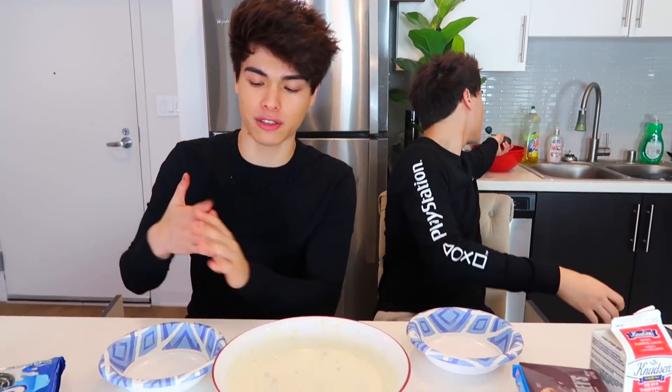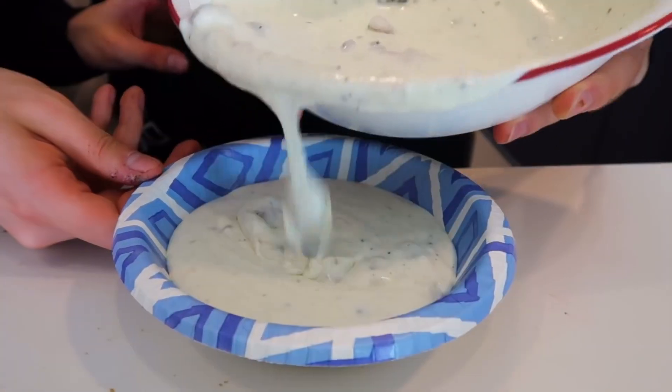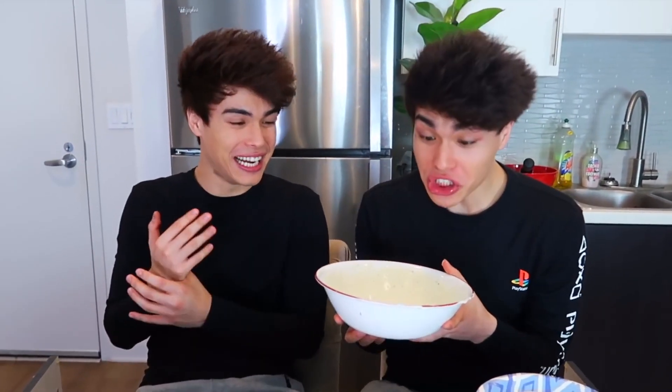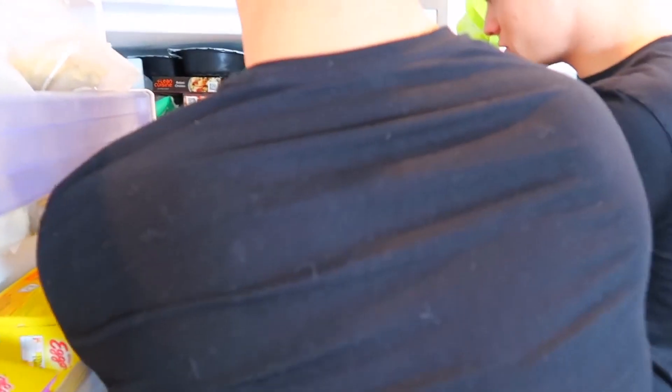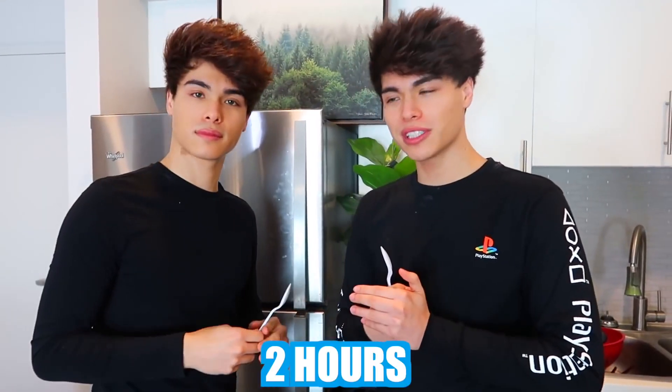It's pretty evenly blended. Now the final step — this is optional, but if you want it to freeze quicker so you can eat your ice cream sooner, we got two smaller bowls that we're gonna put it in so it freezes quicker. There we go. So we're gonna go ahead and put this in the freezer and let it freeze, and I can't wait to check on the result.